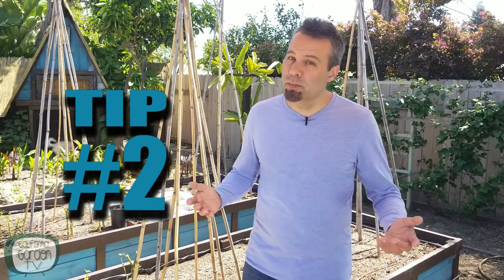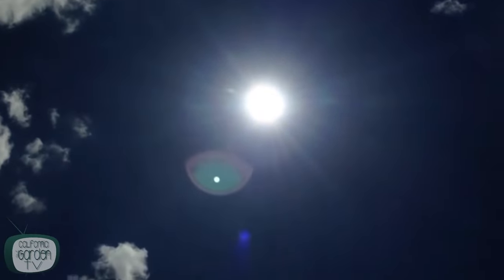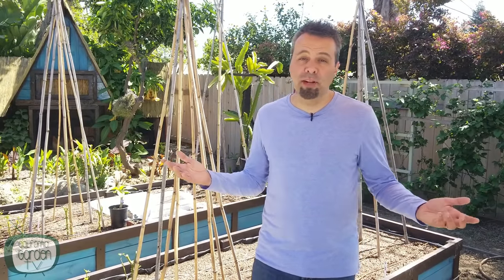That brings us to tip number two. Beans want a lot of sunlight — at least 6 to 8 hours of sun per day. And we need to do everything we can to give them that. There's not much more to add there.